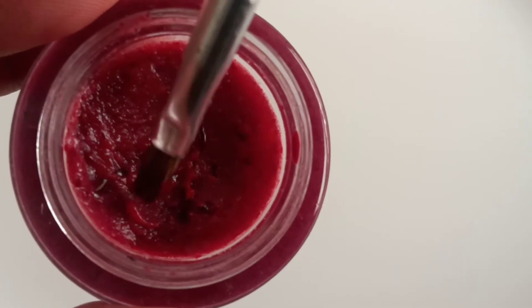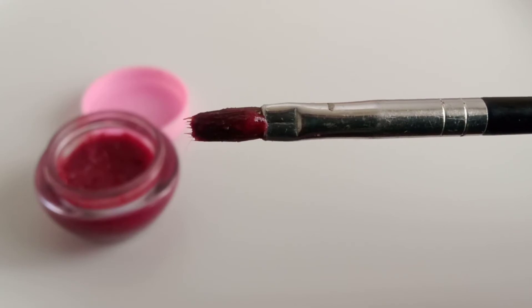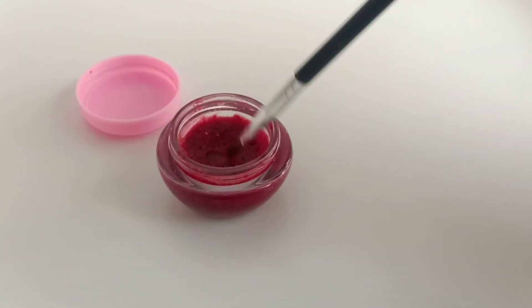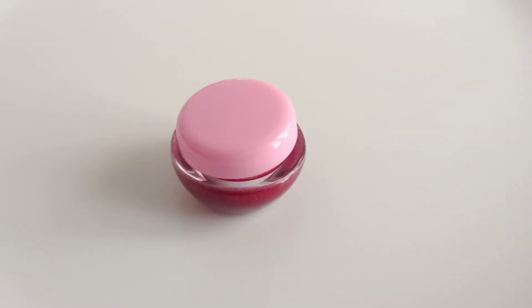After a few minutes in the refrigerator, you can see the consistency is the same as a ready-made one. Before using this lip balm, just scrub your lips with a lip scrubber — use the lip scrubber one time before you start.